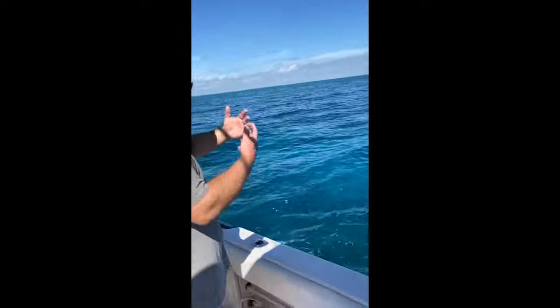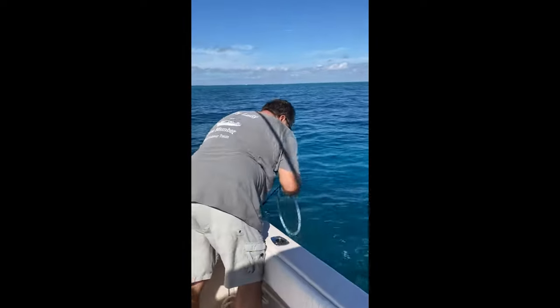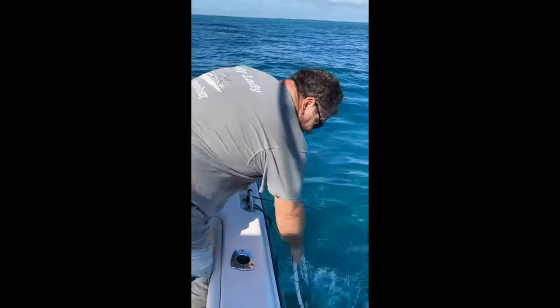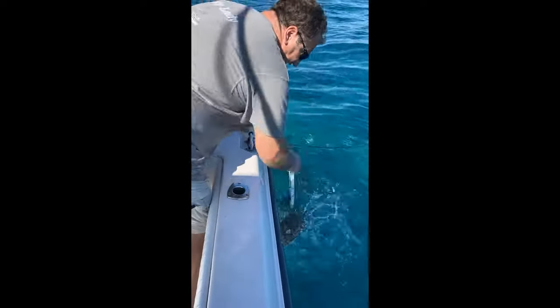So it's been out there about a half hour. What we want to do is shake the chum bag vigorously, just to kind of get some cloud and little pieces of bait in the water. This kind of just brings in the fish nice and close and takes them off their defenses.